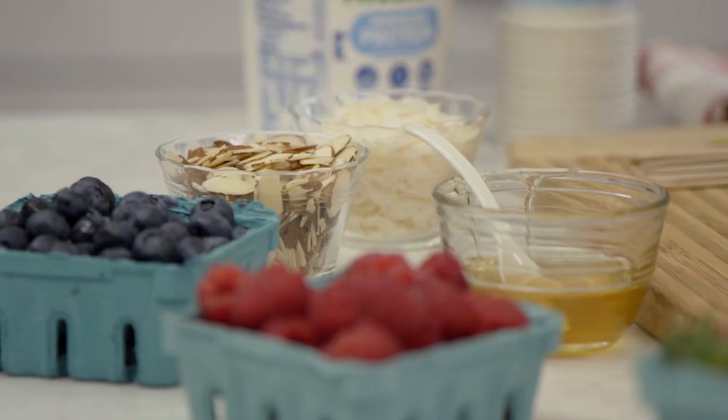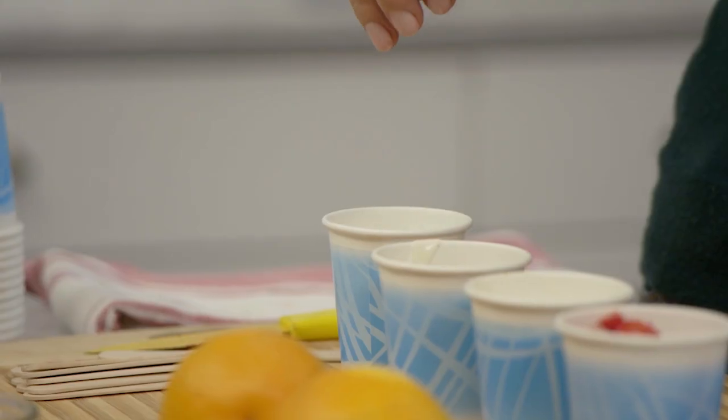Everyone can come in and put whatever mix-ins they want — coconut, almonds, blueberries, raspberries, strawberries. Make it your own.